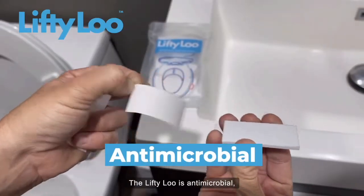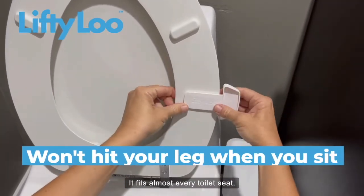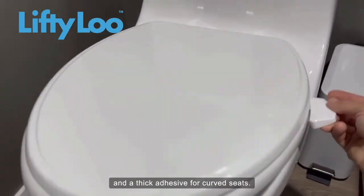The LiftyLoo is antimicrobial, so it'll be cleaner than the seat itself. It fits almost every toilet seat. It comes with a thin adhesive for flat seats and a thick adhesive for curved seats.